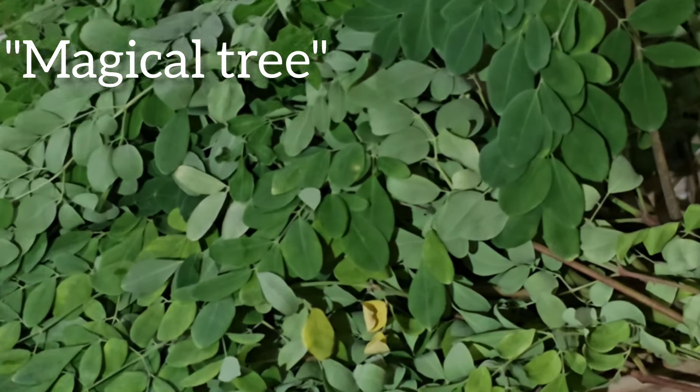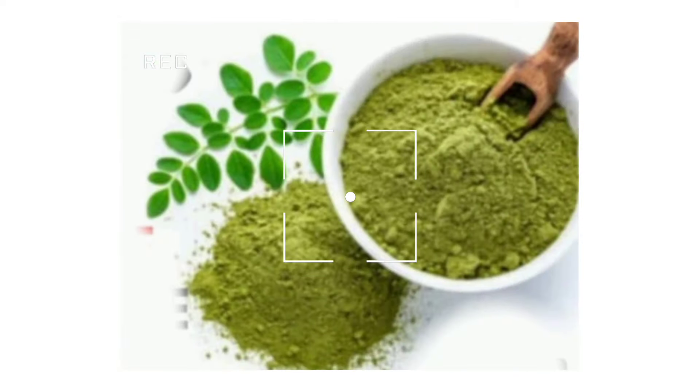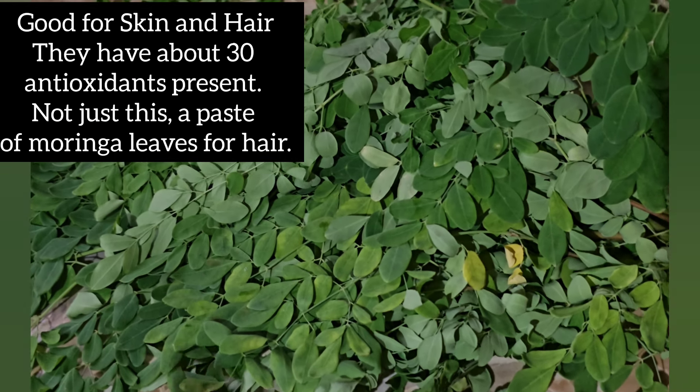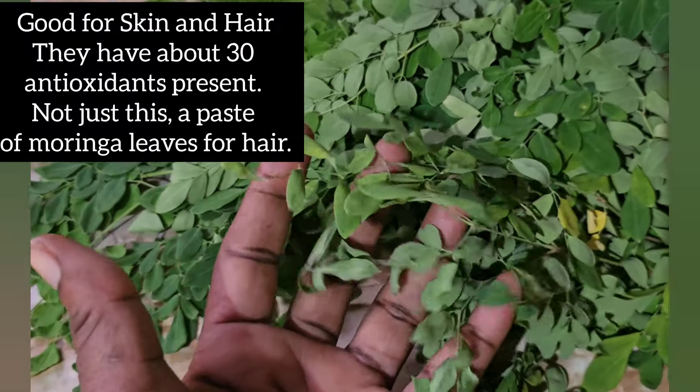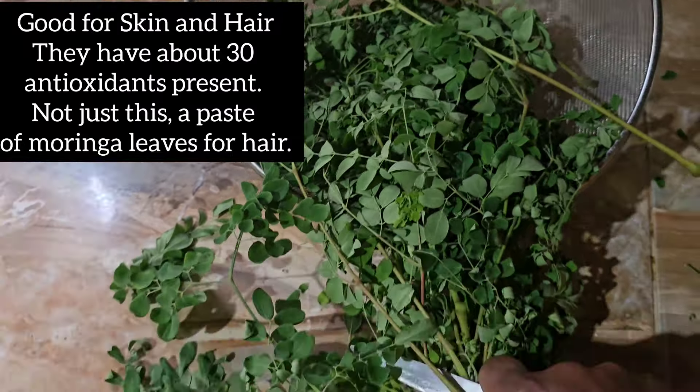Let me show you how to use this plant and turn it into this super powder. The plant that I'm talking about is the moringa plant.